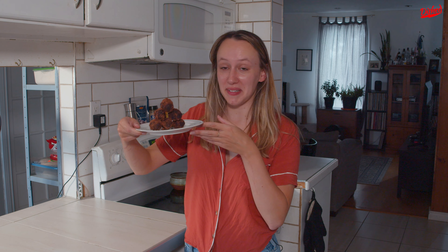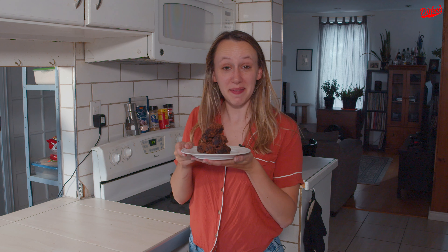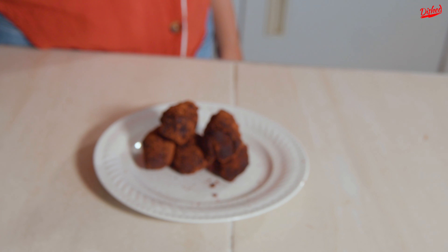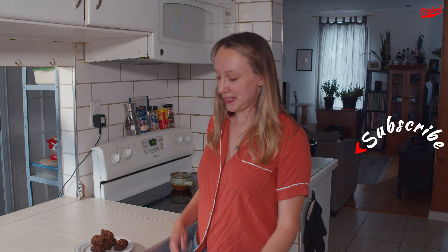I've got these chocolate potatoes that I rolled in my walnuts and cocoa powder and now it's time to give them a taste. Those are dangerous — I could probably eat 20 of them. It's pretty amazing that with such simple ingredients that you can find almost anywhere, you can make such a delicious and easy dessert. Let me know if you also try it at home, and while you're here click on one of these other great videos and subscribe for more amazing recipes. I'm gonna go finish these.